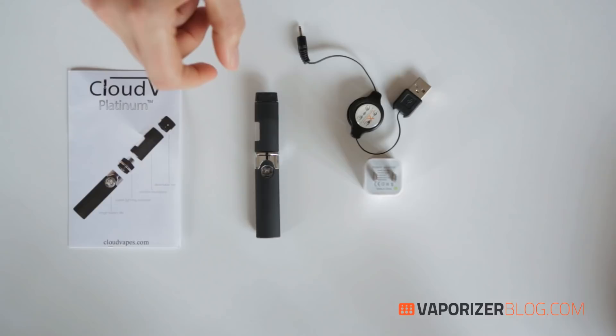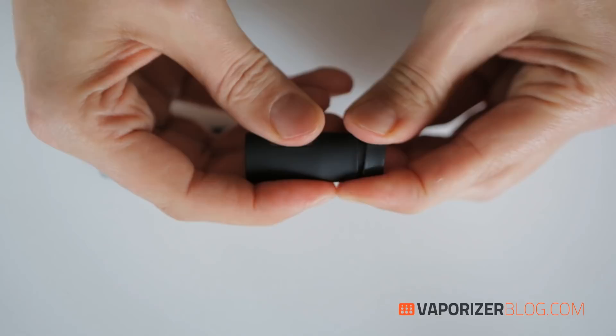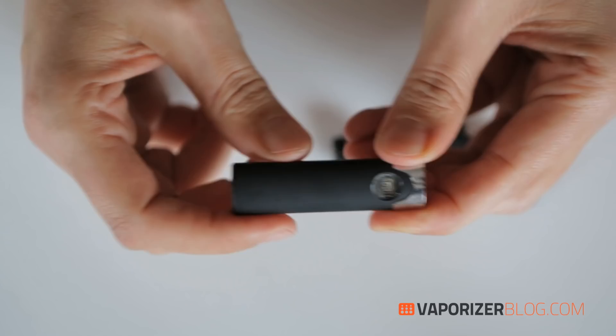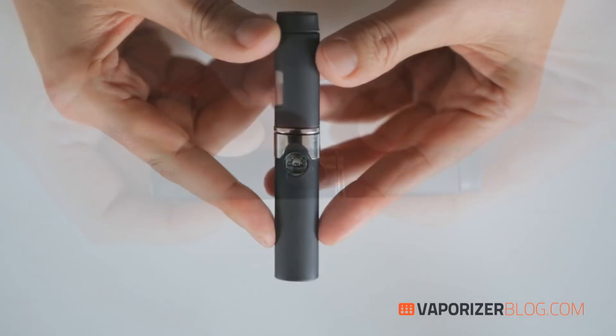The unit comes in three pieces. Here we have the mouthpiece, and you have the mouth tip that comes off if you're looking for a stronger hit. Here we have the atomizer, and then you have the battery and the charging port on the bottom. Those are the pieces that fit together for your Cloud V pen.